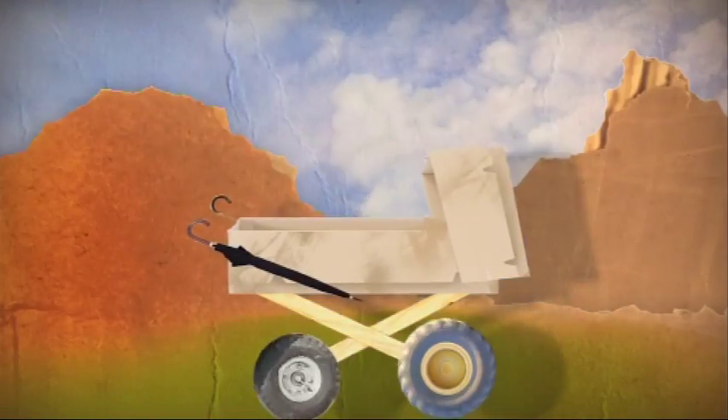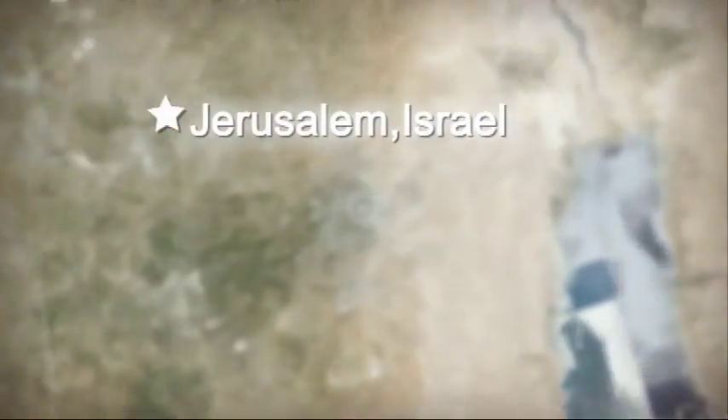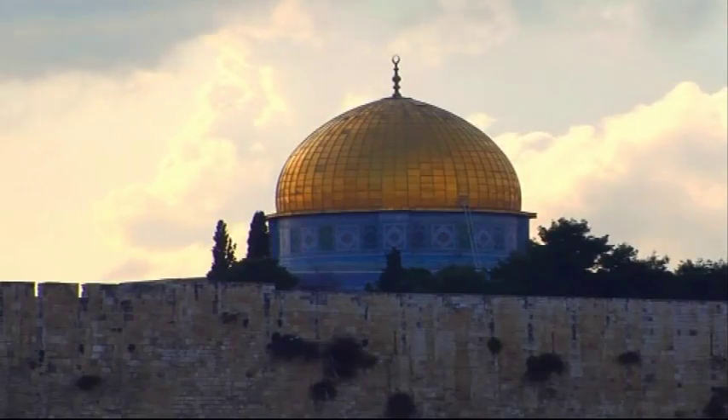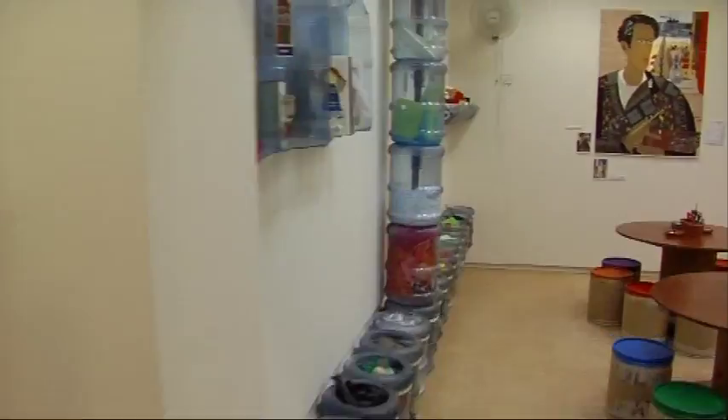I'm often inspired to make something out of nothing, especially if it's good for our planet. If we zoom in on the map, you can see we're located here at the Israel Museum. In the heart of the museum you will find the Youth Wing, where the recycling workshop is located, as am I. Hi!